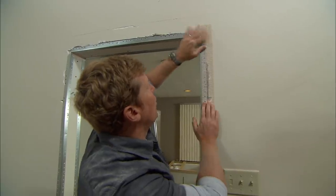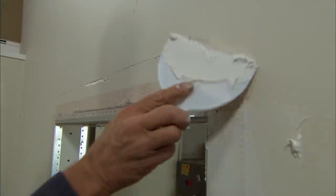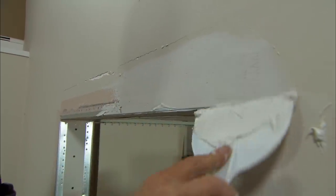A surprisingly straightforward fix. Let's just get some tape over these bigger gaps and fill all this in. Are you going to use plaster or joint compound? You have to use joint compound because plaster won't stick to the old plaster. A couple of coats of joint compound and you'll never know the difference.